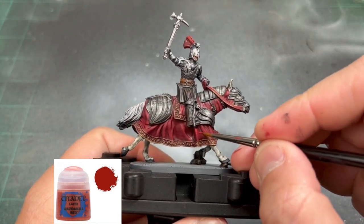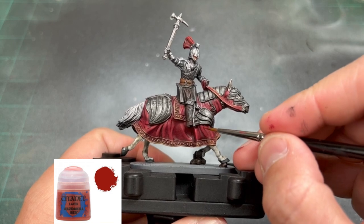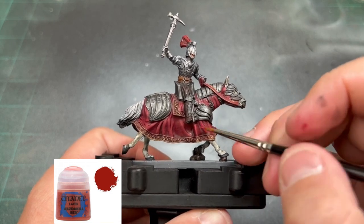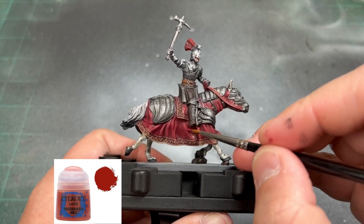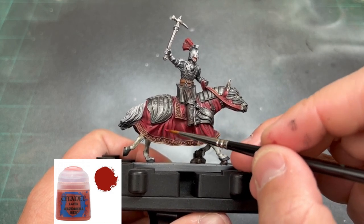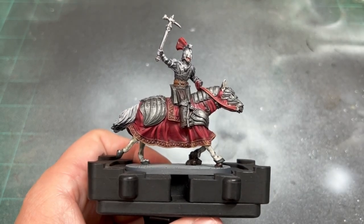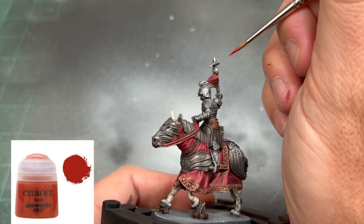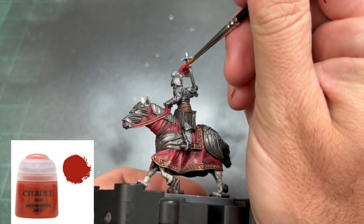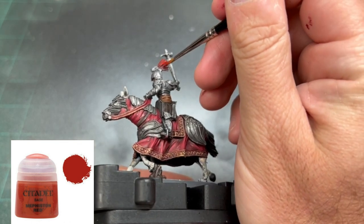Finally, just using some pure Wazdaq Red on the raised areas of the red. For the war feathers on top of our knight's head, we're just going to redo an application of Mephiston Red, not going into the recesses — only doing the raised areas.